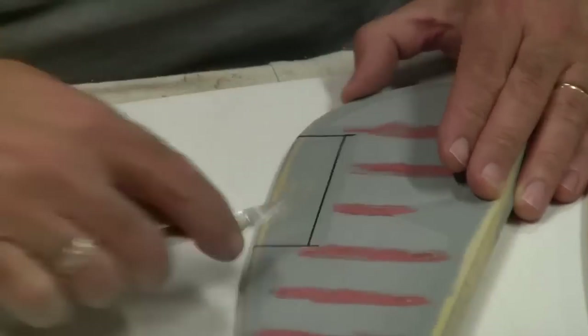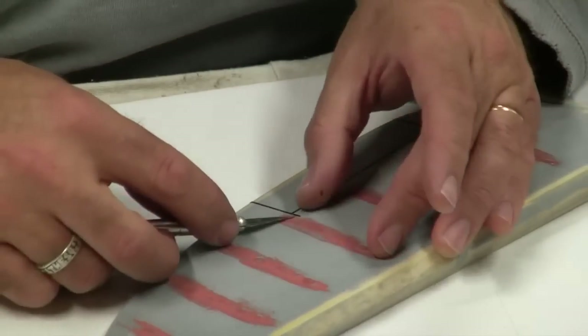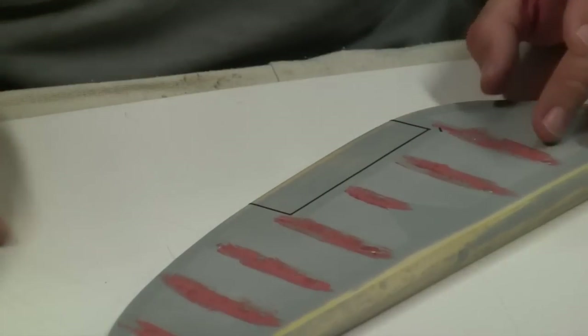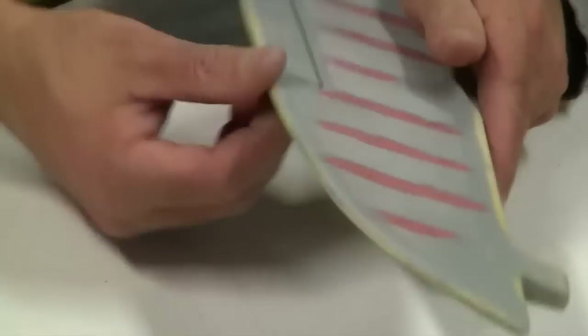This is very important — you have to push it down and it cuts. You can hear it pop. Make sure you have a sharp blade — that's really important. Alright, there we go. Now we're ready to spray.